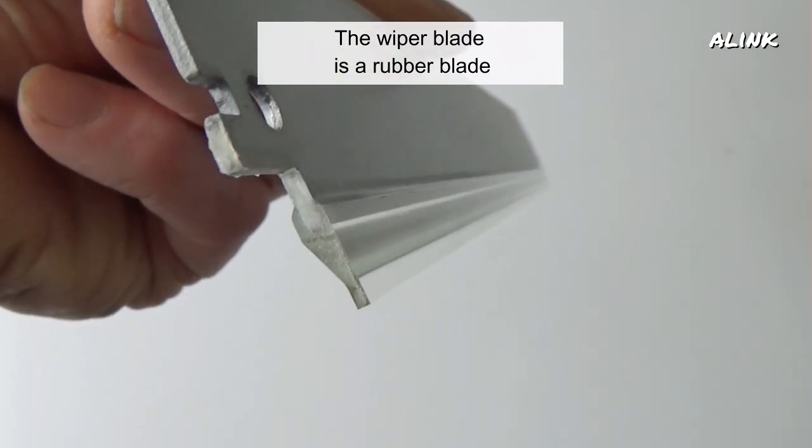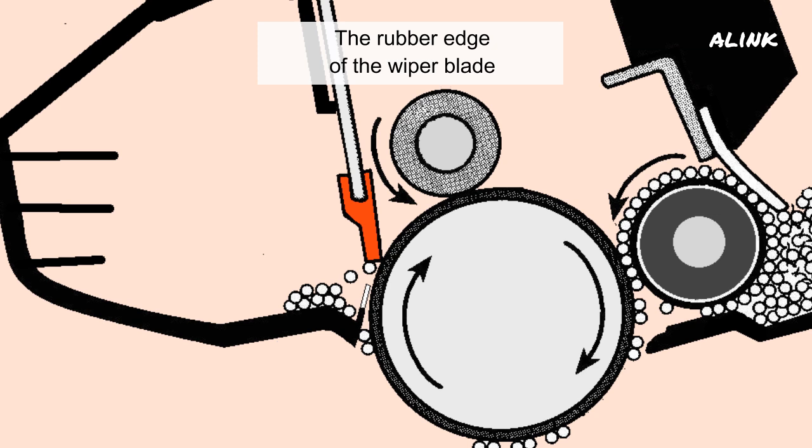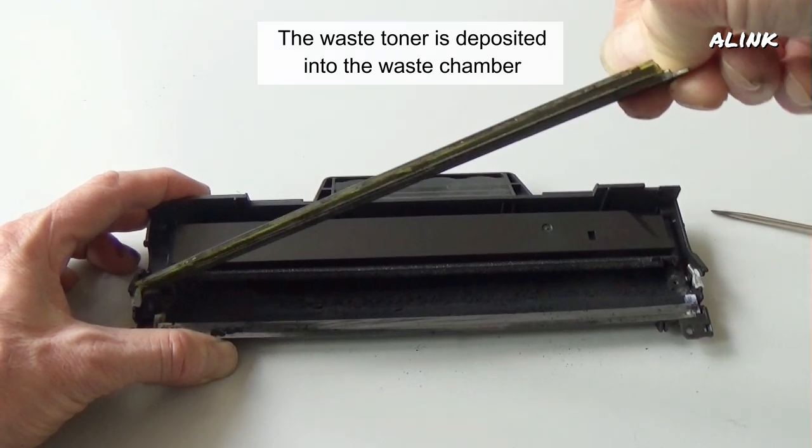The wiper blade is a rubber blade that rides directly on the drum. The rubber edge of the wiper blade cleans the surface of the OPC drum from the waste toner that was not transferred to the paper. The waste toner is deposited into the waste chamber.